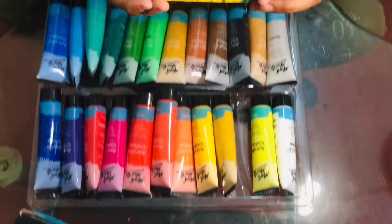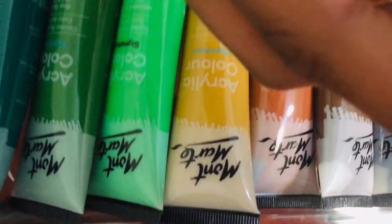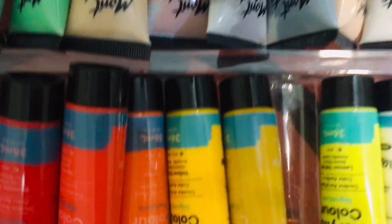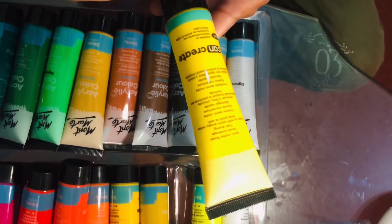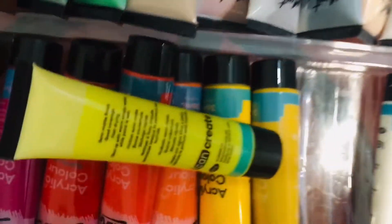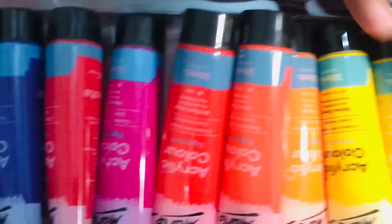So those are the 24 colors, each tube is 36 ml. On the back there is some information: semi-matte finish, good coverage, fast drying, clean up with warm soapy water while paint is wet — all in different languages. The packaging of the colors was also very well done.